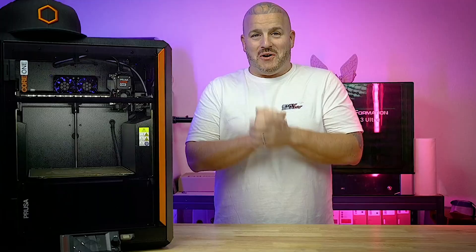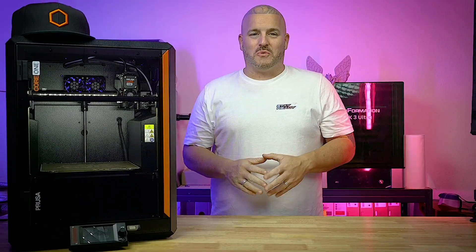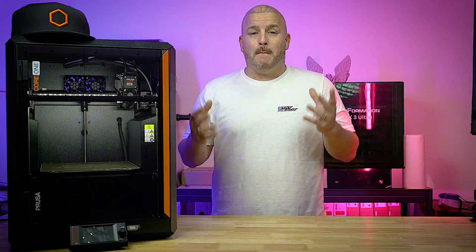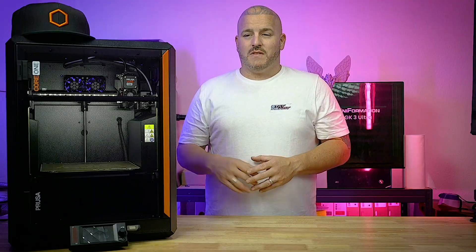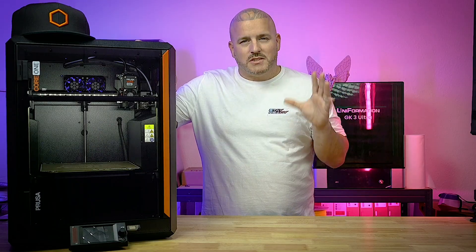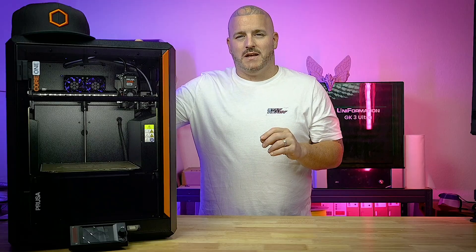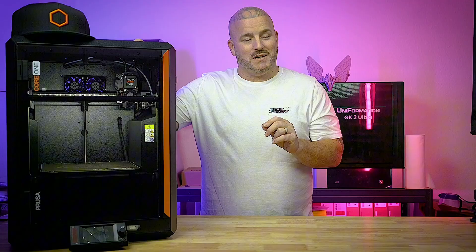Now that we've got all the negative stuff out of the way, let me tell you about the things I do like about the Core 1 — and there's a lot more positives than negatives, trust me. I've had my hands on a ton of different models, makes, and brands of 3D printers. When I first got this Prusa machine I thought it was a premium printer, and the more I got my hands on it, the more I started seeing it's the small things that make big differences.